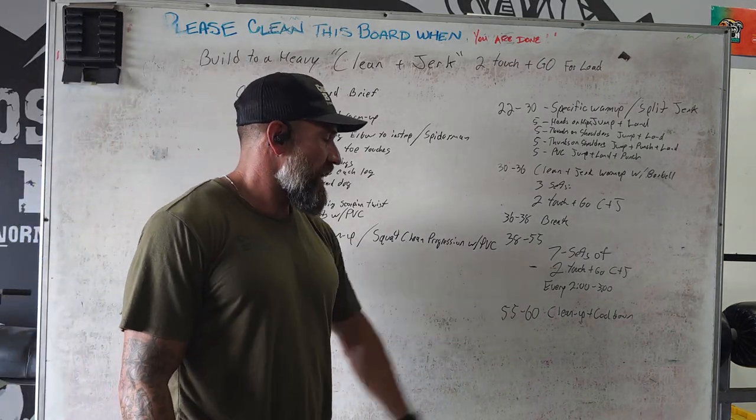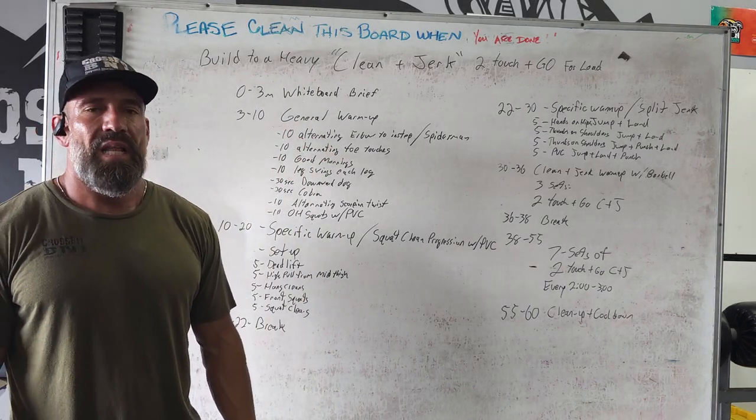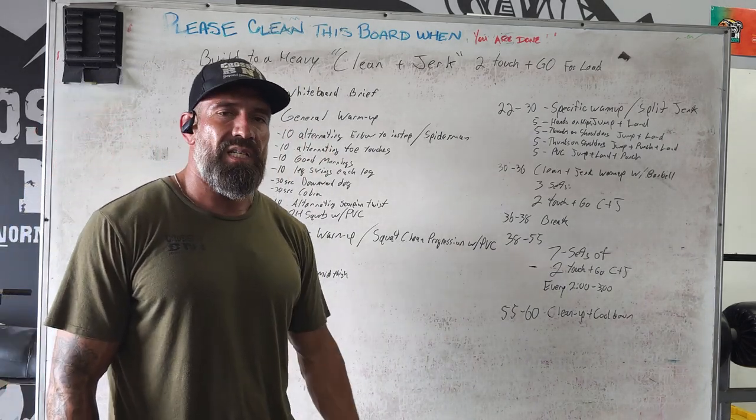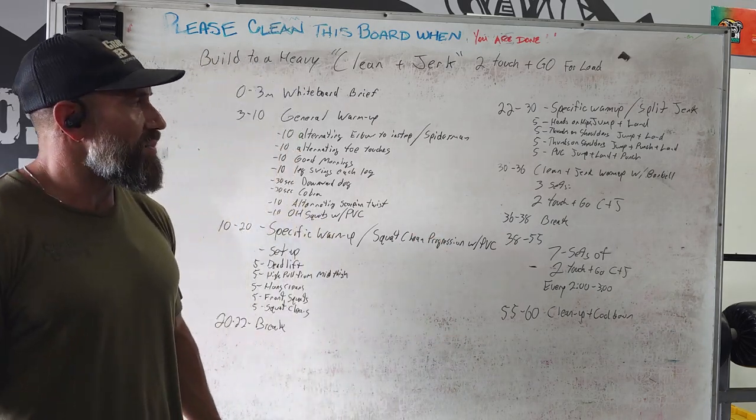After that, we have a good five minutes of clean up and cool down. Lots of high fives, lots of ringing the bells, keeping that energy level up, making sure there's some good music on. All right, that's going to wrap up our lesson two. Thank you.